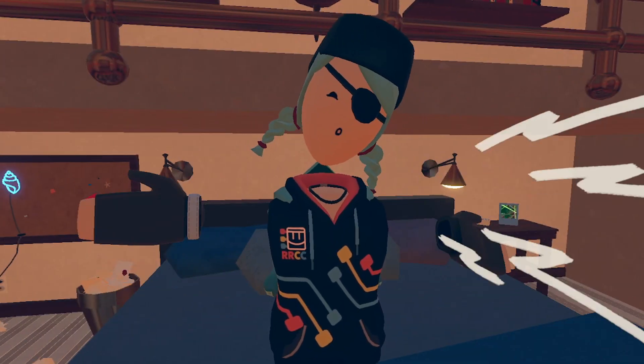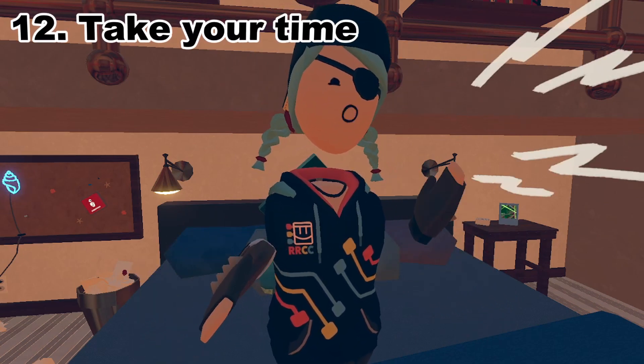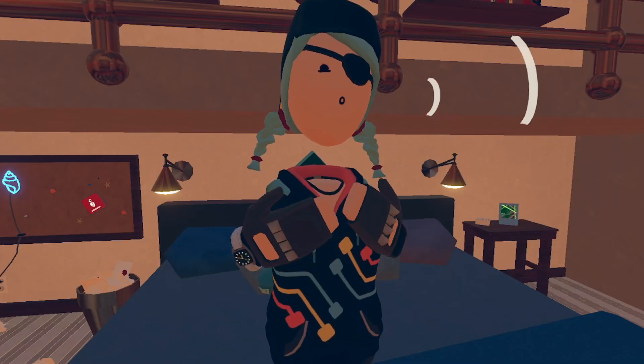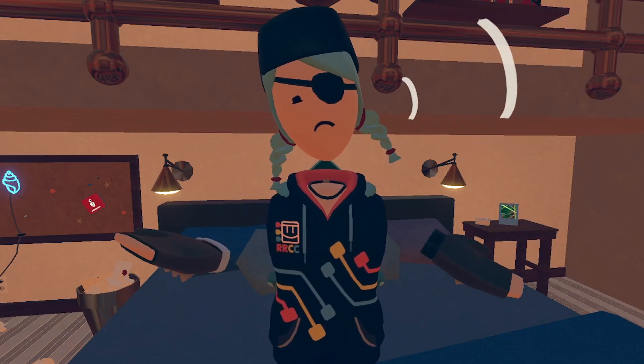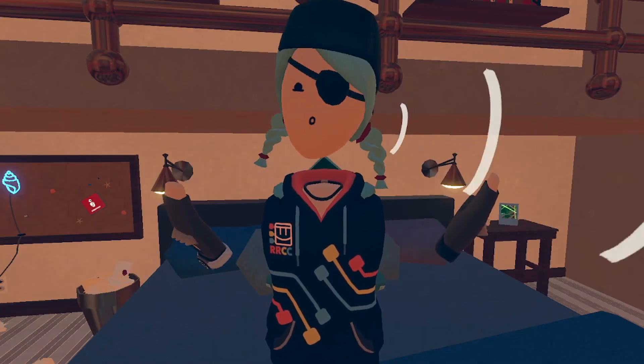And for the 12th and final tip, just take your time. A custom shirt isn't supposed to be done within five minutes — it can be, but overall you want to take your time on a shirt if you actually want it to look good or if you want to make profits off of it. Just take your time. That's really it.